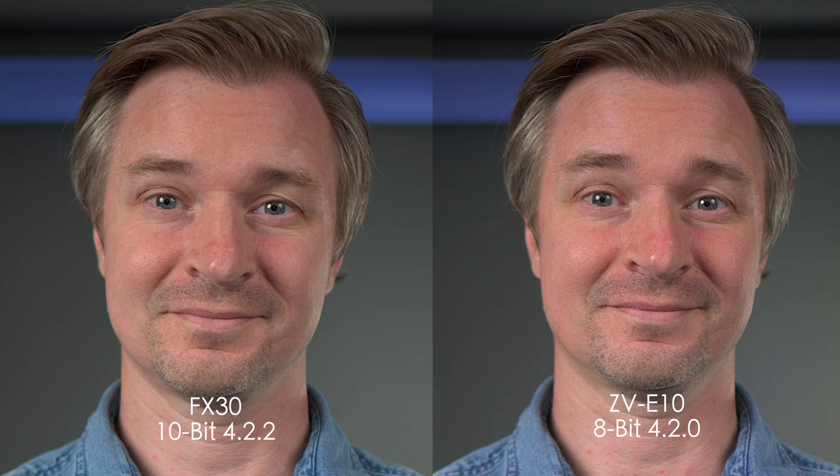Do you see that? It is not an absolutely identical image but it is very, very close. If you were to ask me which one is the 10-bit image, I would not know unless I looked at the files. So this image is actually very easy to get on the little ZV-E10, but there are a couple of caveats. I will take you over to the computer and show you in editing what I do, step by step.